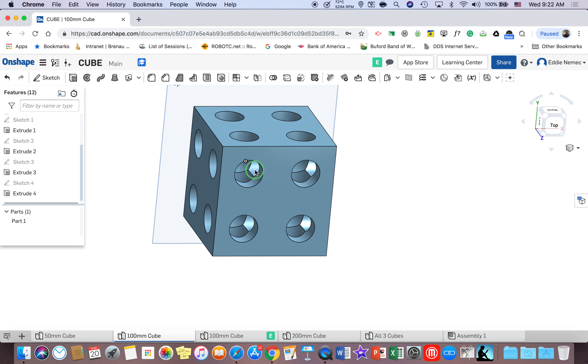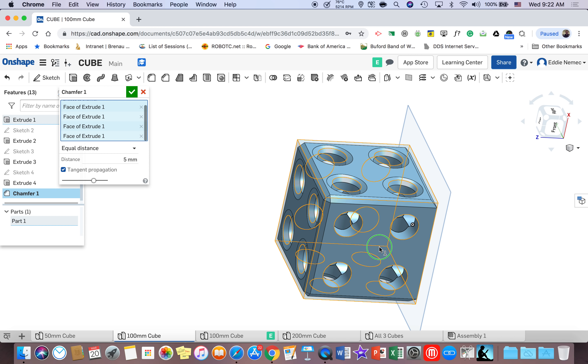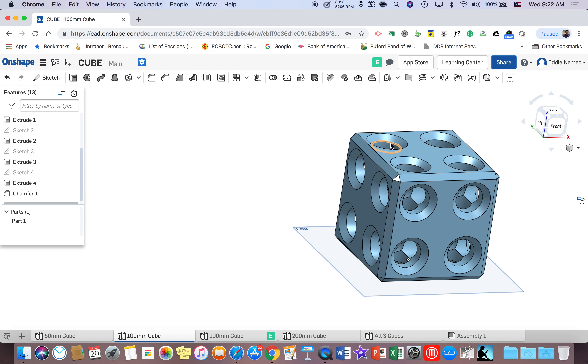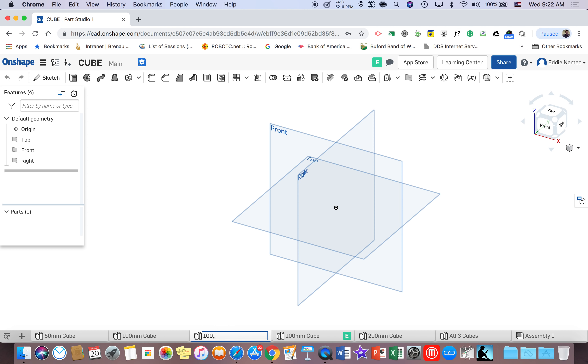Now I have this cube made. The last step is to go to chamfer and left click on each face like you did on the previous one. For the last part of this project, go to the bottom left corner, hit the plus sign, do another part studio, go rename it, and type '200 millimeter cube' and hit enter — that's 200, not 100, my apologies.